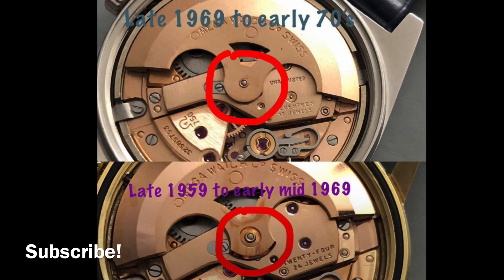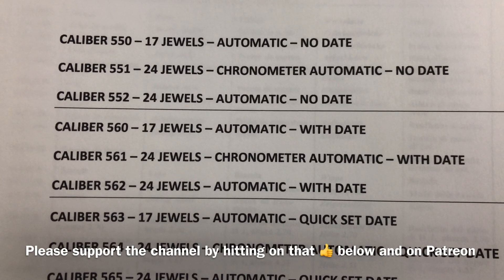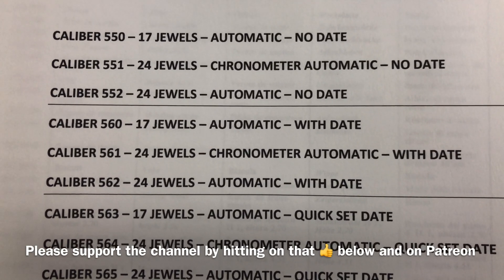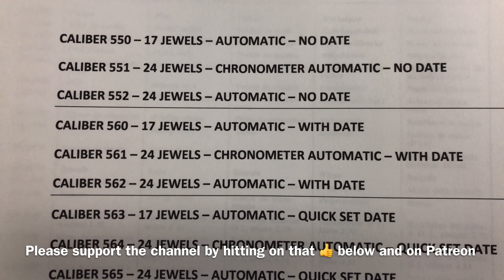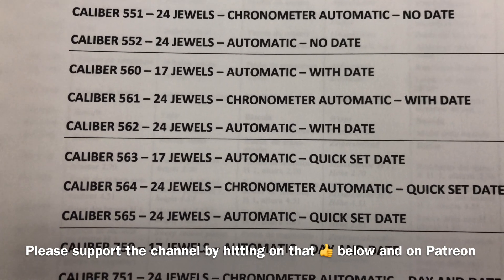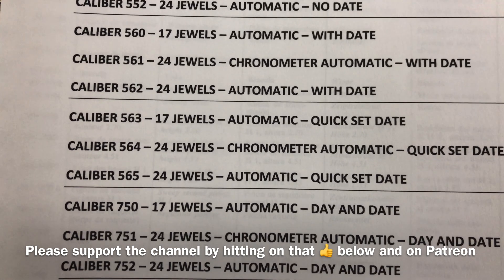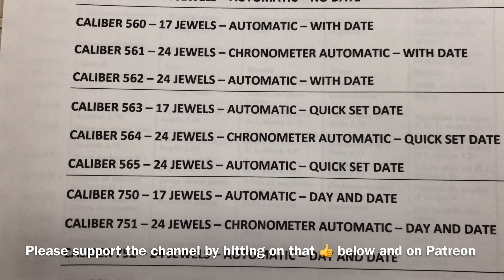Before I end this video, there is one other thing I would like to point out. In 1969, Omega replaced the automatic weight or rotor with a new design. That is the end of this video. Comment below and let me know how much you have learned. Please support the channel on my Patreon account, hit that thumbs up button, and do not forget to subscribe. If you are looking to purchase a professionally serviced vintage Omega watch, the website link is in the description box below. Thank you for watching and I will see you guys in the next video.